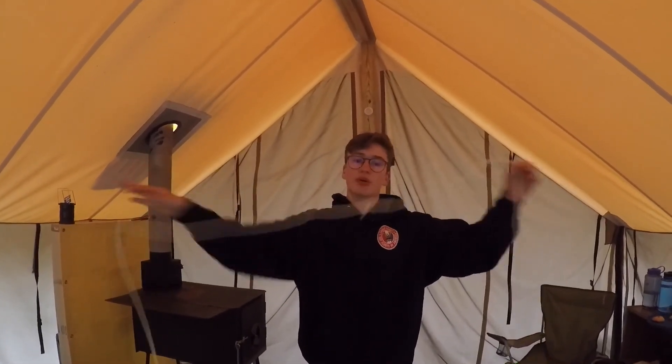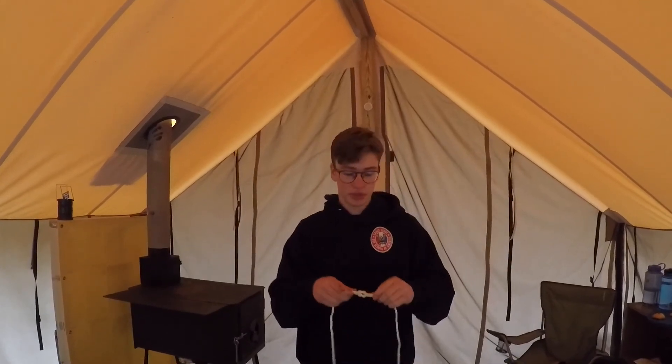So that's how the square knot is used and how you do it. Watch my next video on how to cook a steak in a tent. I'll see you guys later.